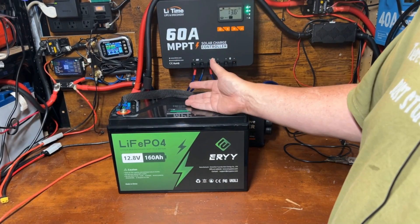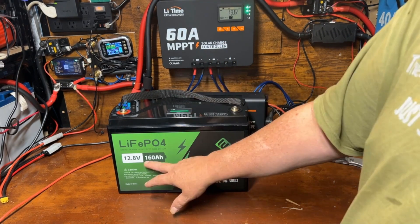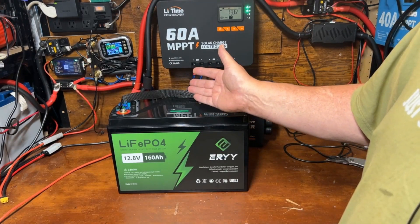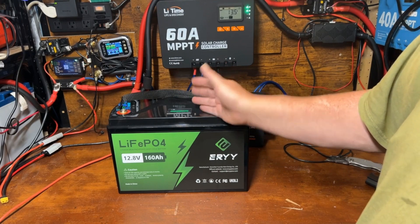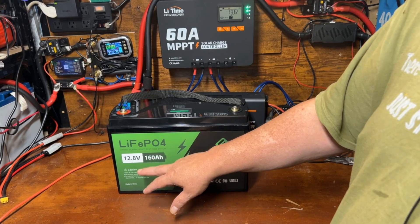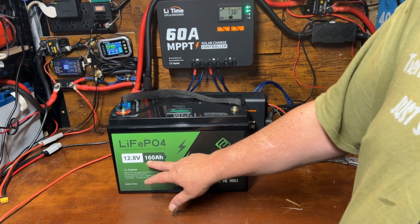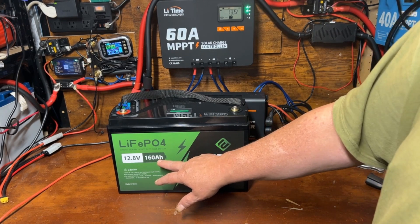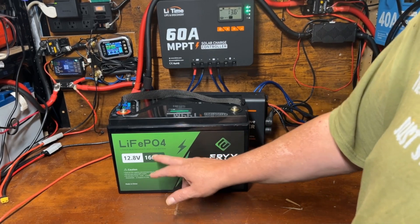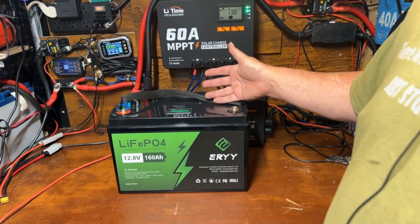This passed our capacity test with flying colors. I had set it to 165 amp hours, and I've gotten pretty good at guesstimating — most batteries come in three to five amp hours over their rated capacity. 100 amp hour batteries usually yield about 103, and 200 amp hour ones usually give about 205. I set it to 165 thinking it would come in just under, but it actually pulled the full 165. It was just barely making it at the end there, but anything over 160 is passing the test, and that's what matters.